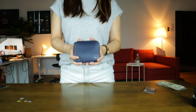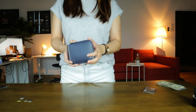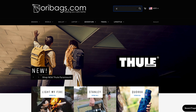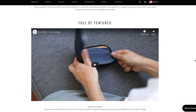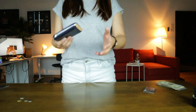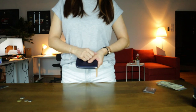Now that you know everything there is to know about the Bellroy Zip Wallet, please do me a favor and give this video a like and share it to someone who might like this wallet as well. If you're interested to get the Bellroy Zip Wallet, you can get it directly from our website which is oribags.com. It's currently retailing at RM479, which is about slightly over a hundred US dollars at the time this video was made — just hit the link in the description box below and it'll take you straight to the product page. Thank you so much guys for watching and I'll see you in the next video, bye!